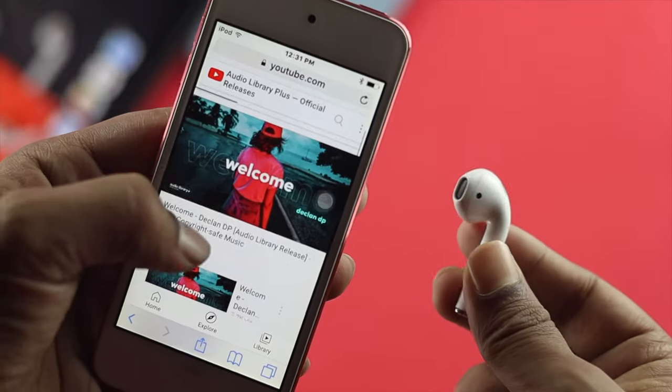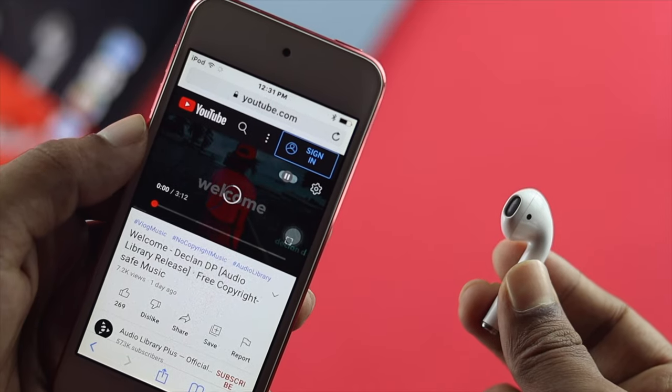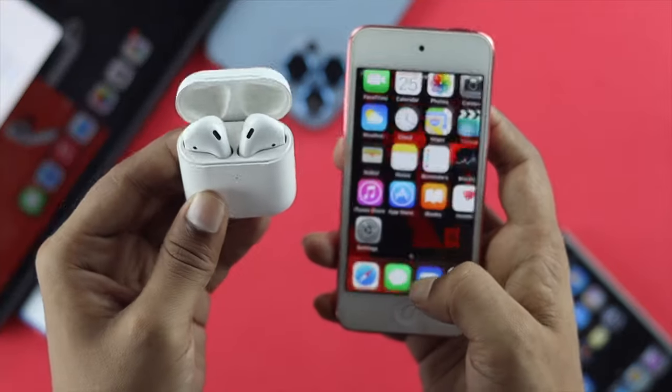Hey everybody, welcome back to another video here. You're watching the Fix369 YouTube channel, and today's video we're going to talk about why your AirPod is not connecting or it's not pairing with your iPod Touch.